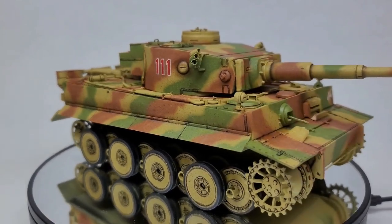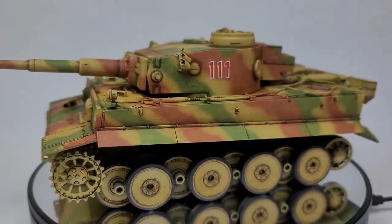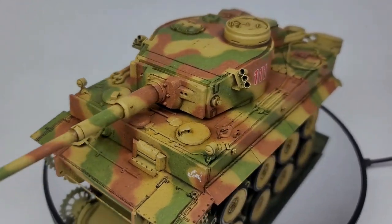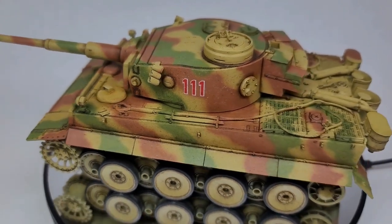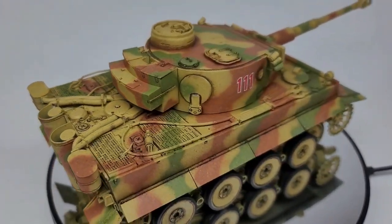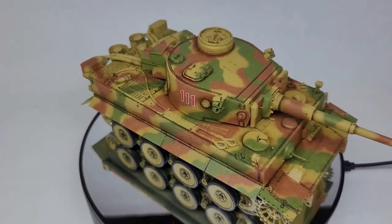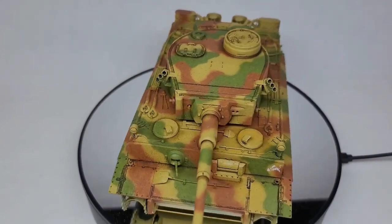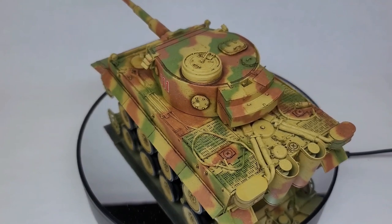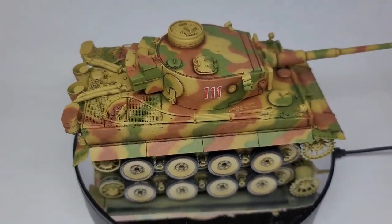That's it for this video — part two. There will be a part three in which I finish the tank. Thank you so much for tuning in. If you like what you see, please press like, feel free to comment, and tell me the good, the bad, and the ugly. Tell me what you think about Border Models and this kit. Please click subscribe if you want to see more. Stay tuned in the next couple of weeks for the final video where I finish this Tiger. Take care, be well, bye-bye.